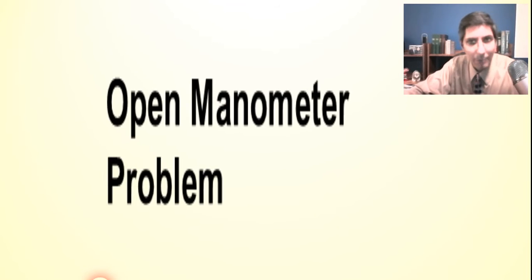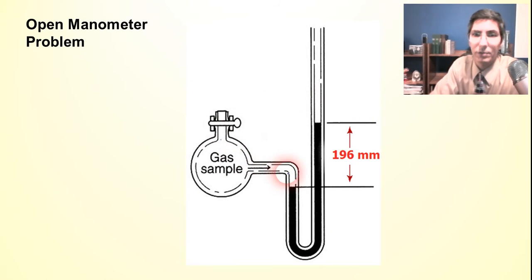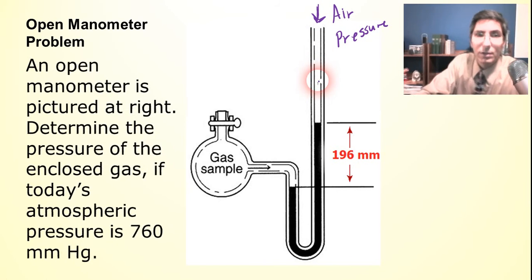Now let's try a manometer problem that's a little bit harder — an open manometer. In open manometers it's different. The setup is basically the same, but notice the manometer is not closed off here; it's actually open to the atmosphere. That means on the open side of the column, what's pushing down on the mercury is not a vacuum — it's the actual air pressure. Whatever the air pressure is today is pushing down on that side, and we have to account for that.